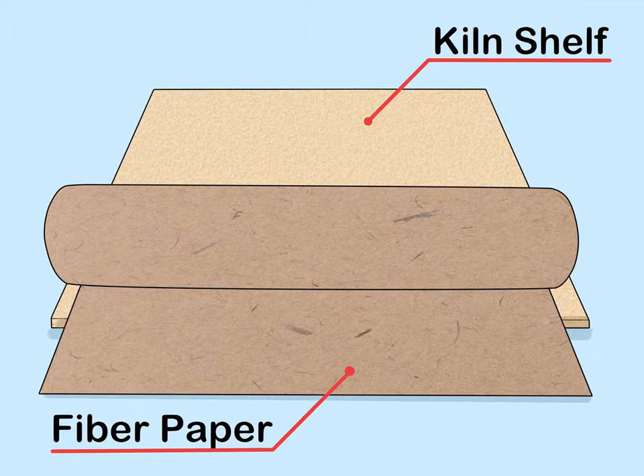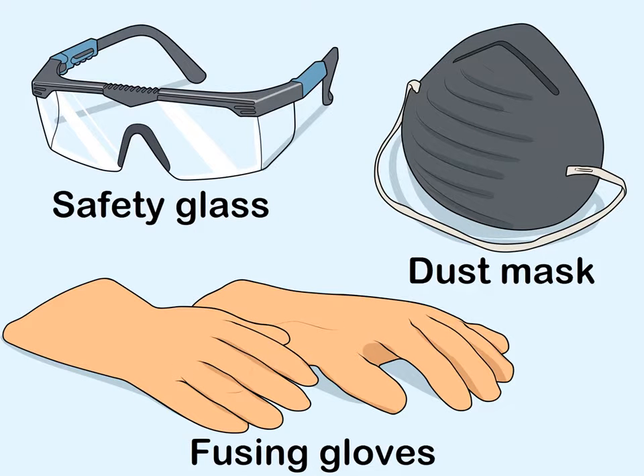Apply a glass separator to keep your glass from sticking when you fuse it. Use a fiber paper that can withstand high temperatures, or use a kiln primer and wash it off after it sets. Apply your glass separator of choice to your kiln shelf and any molds you plan on using so your glass comes off easily.